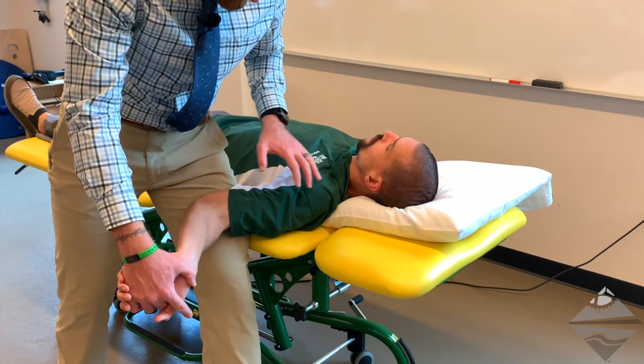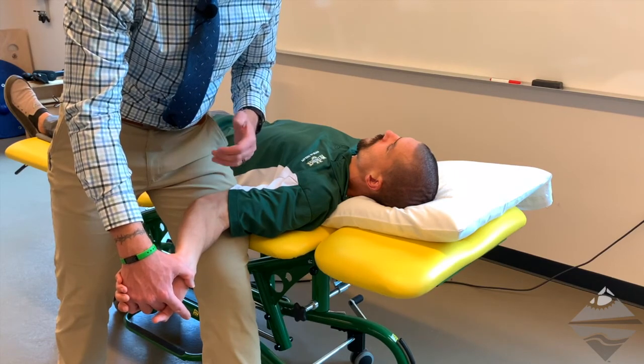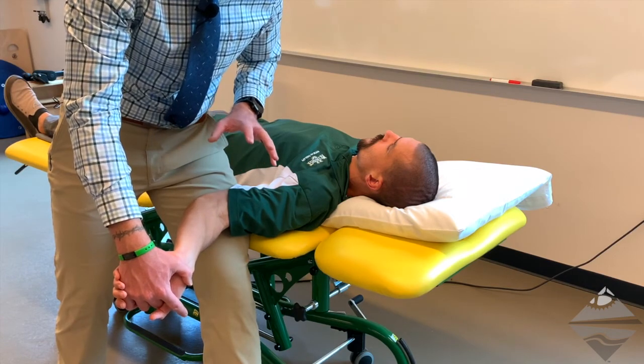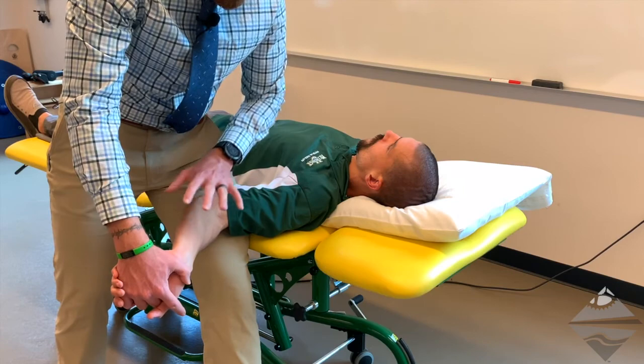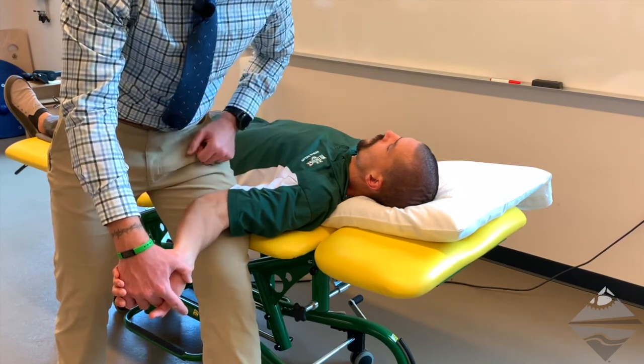A normal response would be a strong stretch, maybe even numbness and tingling through that median nerve distribution. However, if this is the reproduction of their pain or their symptoms, we would consider this to be the comparable sign. At this point the test would stop. We would take our measurement and document from there.